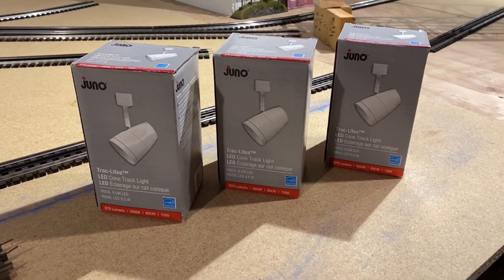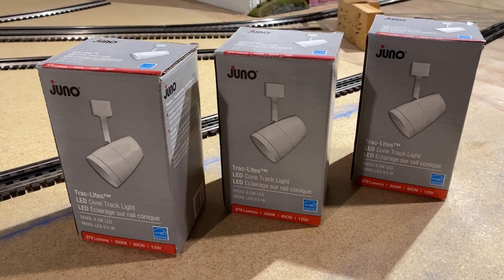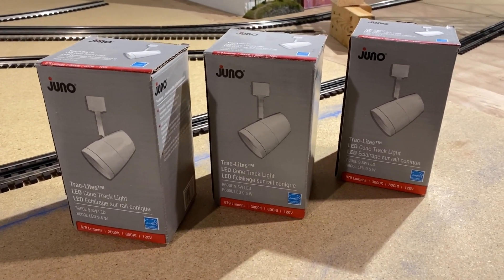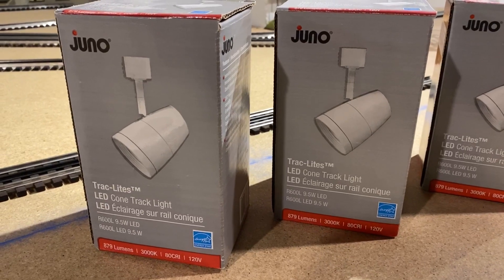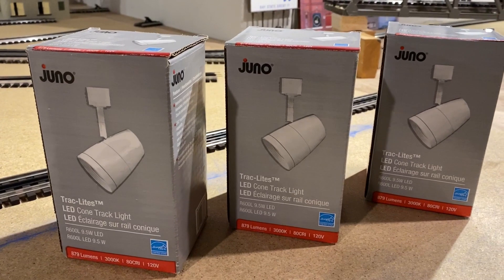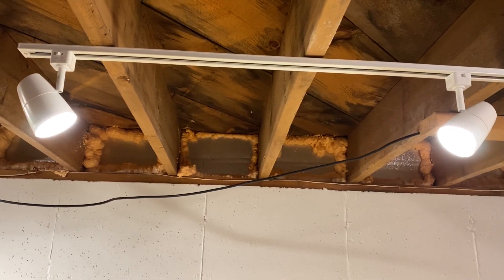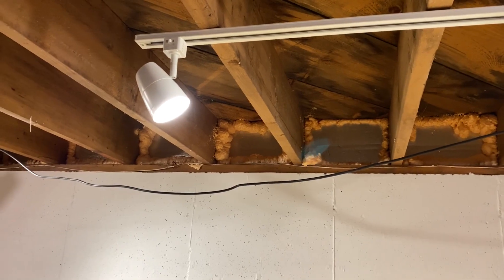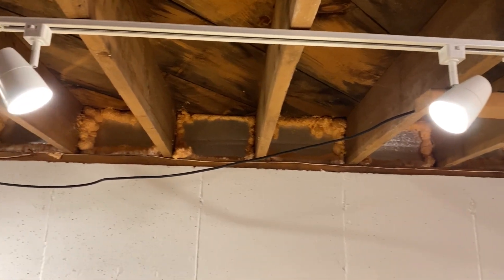Here's the track lighting we installed — it's by Juno. I'm not sure if it came from Home Depot or Lowe's, but definitely from one of the big box stores. They're LEDs, white, and the lumens are 3000K, which is a nice natural light — looks pretty close to daylight. As you can see, these are the lights installed right here. We can pretty much position them any way we want, and it's a really nice white light.